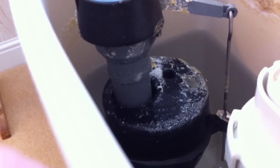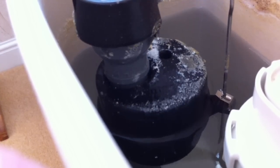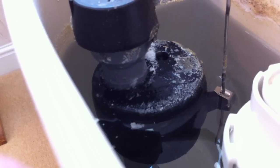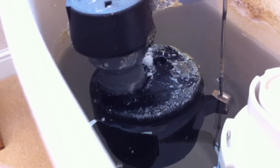What you'll see is the float on the other side begin to rise, and then it gets caught on the scale that's further up the pipe. There you go — as you can see, it's actually caught there.